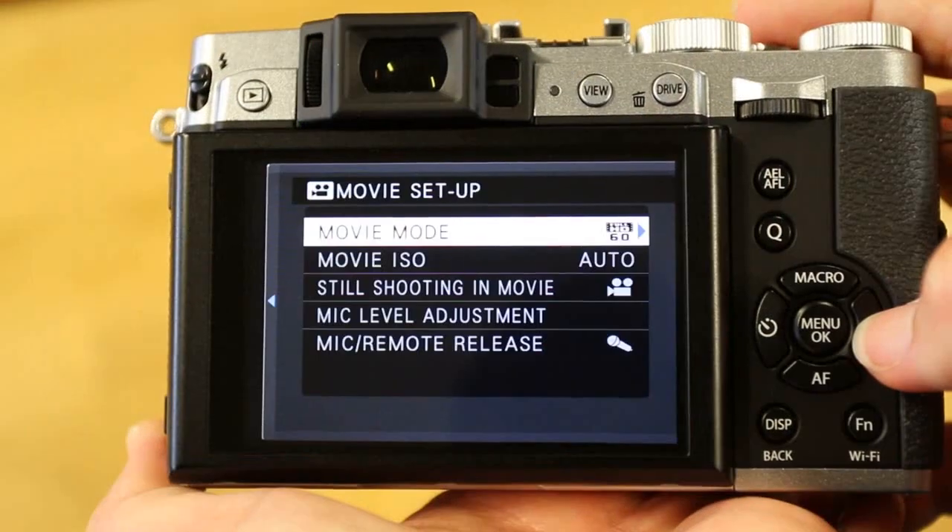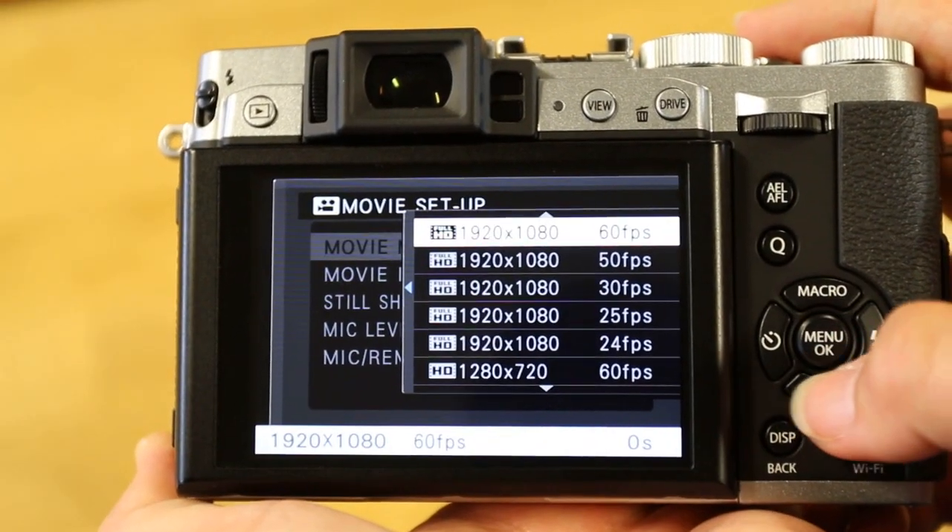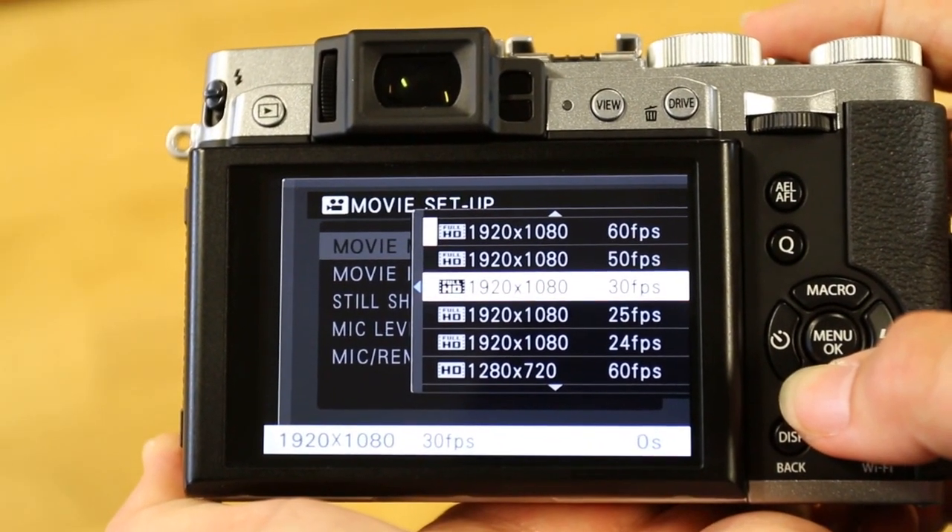The X30 also features Wi-Fi to enable you to wirelessly connect to your tablet or smartphone via the Fujifilm app. And for those of you interested in video, the X30 has changeable frame rates when in movie mode and will allow you to do interval shooting for those who want to do time-lapse videos in post-production.